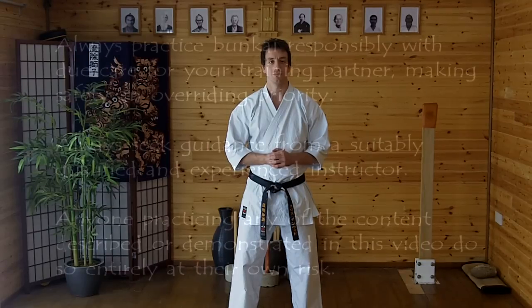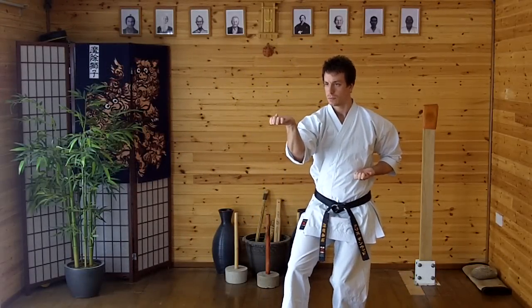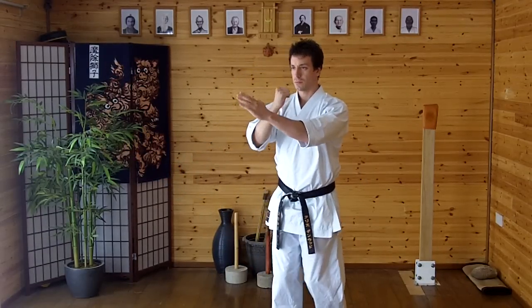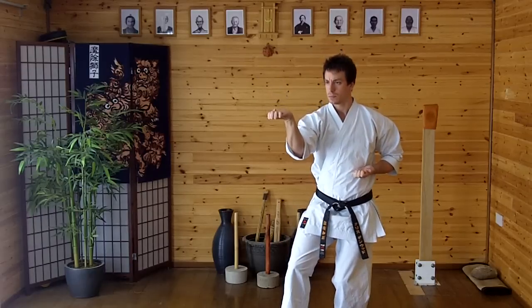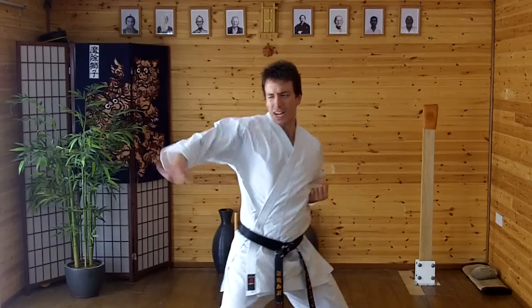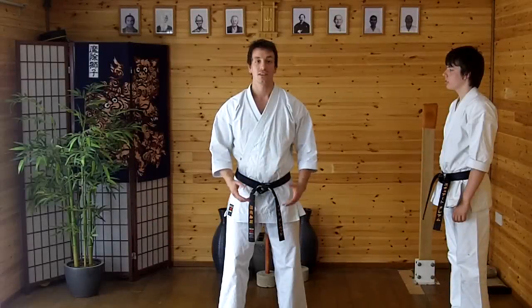Hi and welcome to Bunkai of the Month for July 2011. This month we've got an application from the open sequence of Jitae Kata. This is quite an interesting application — I always find this kata quite unique compared to the other ones.